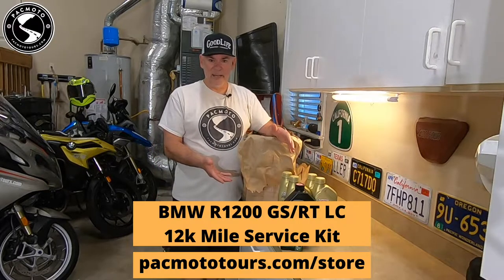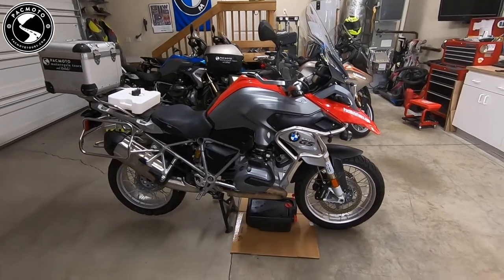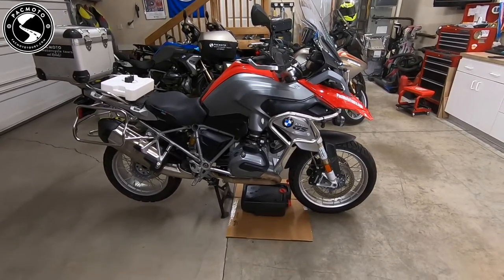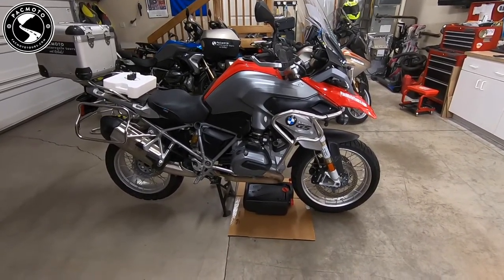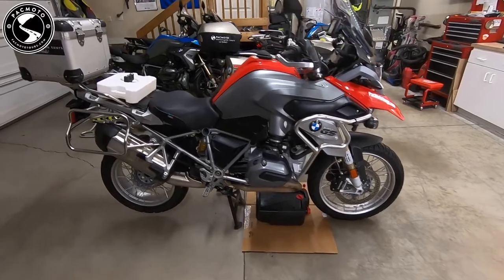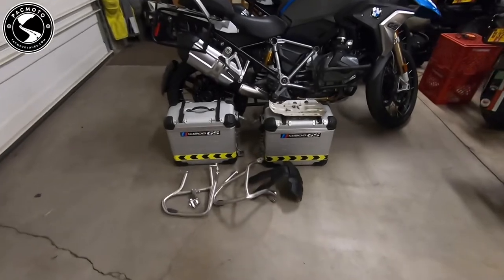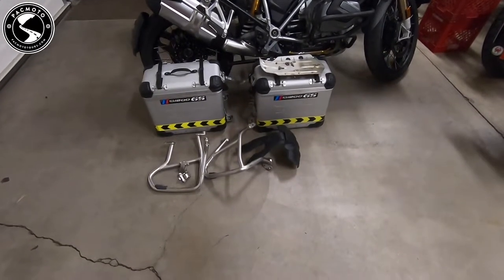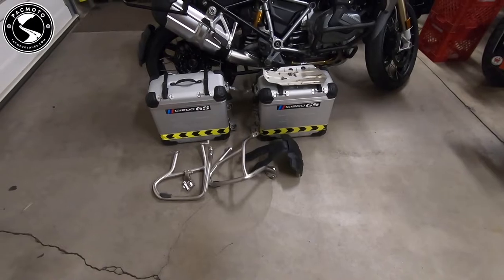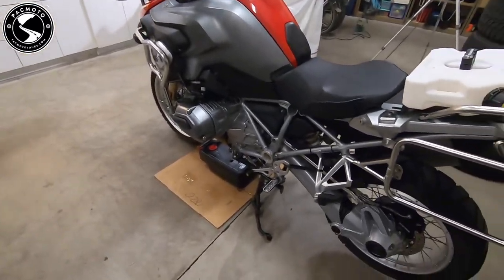This is the kit that you'll get from the online parts store at PacMoto Tours and Rentals. By buying these kits from us, you help support this YouTube channel. Before I start this project, I wanted to point out that I've already removed the lower crash bar, the skid plate, and the rear fender — it will just make this project easier. You can see here the rear fender, the crash bars, and the skid plate.